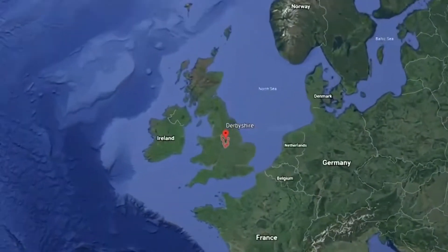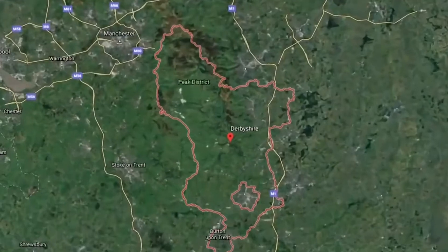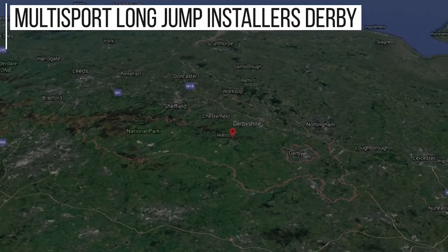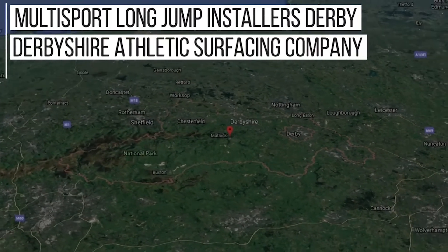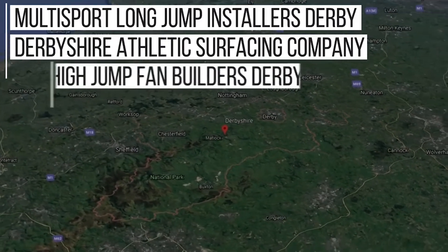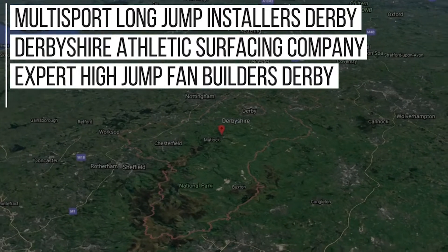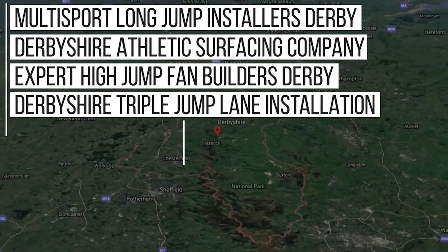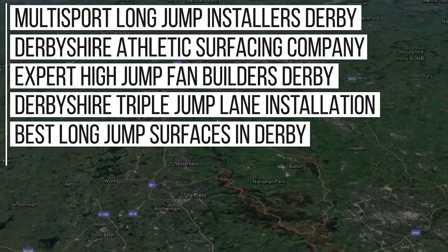As a nationwide company that has done plenty of work in the Derby area, we rank in Google for key phrases including: Multi-Sport Long Jump Installers in Derby, Derbyshire Athletic Surfacing Company, Expert High Jump Fan Builders Derby, Derbyshire Triple Jump Lane Installation, Best Long Jump Surfaces in Derby, and more.